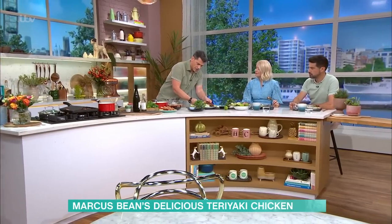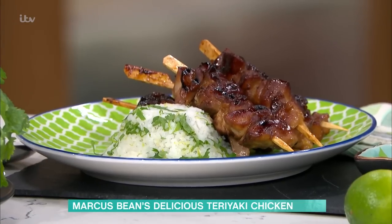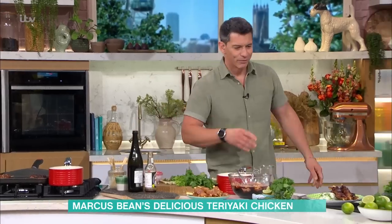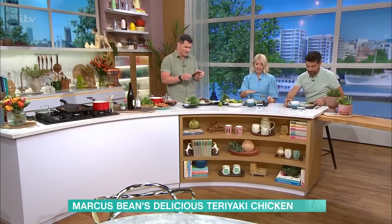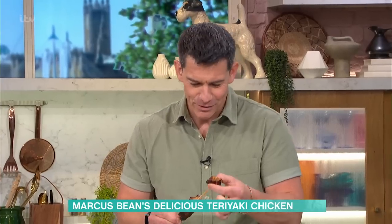And then we've got our finished dish there. Flavours, colours, just delicious. And obviously when you're having the taste of the sake with the chicken — it all works. I'm big into the sake. It's really good, isn't it? Thank you. Oh my God, absolutely delicious. My pleasure. Really, really yummy. Thank you so much. Really good. I'm just going to eat this really quickly.